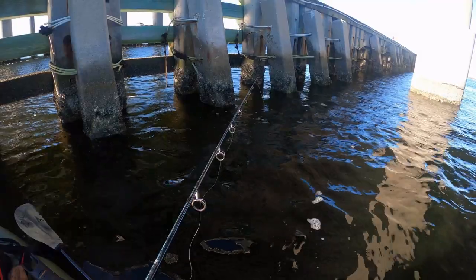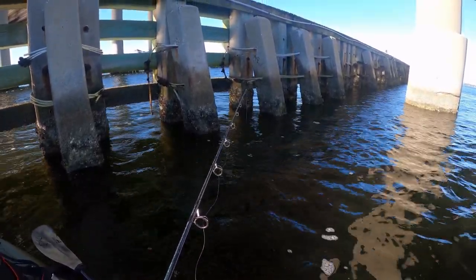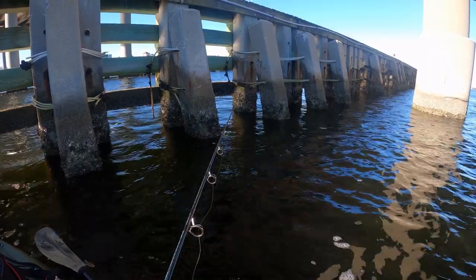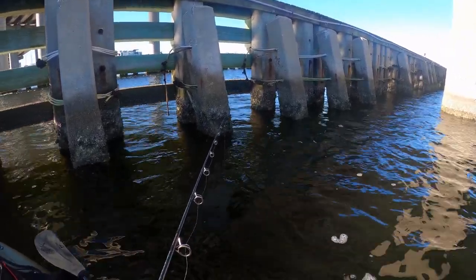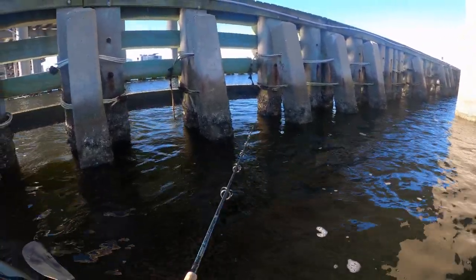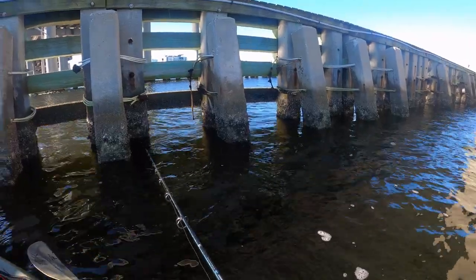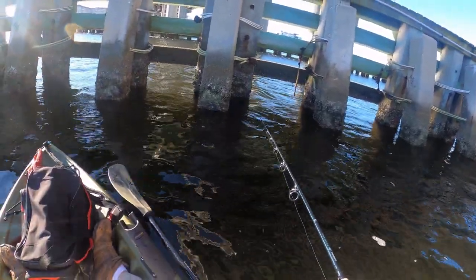But that's enough dilly-dally, let's get right into it. I'm putting myself a little bit in the sun to better set myself up for the tide and how I'm being pushed. We'll see if we have any activity here — there's a lot of structure, definitely good for snapper or good for sheepshead. We'll see if anybody's home.